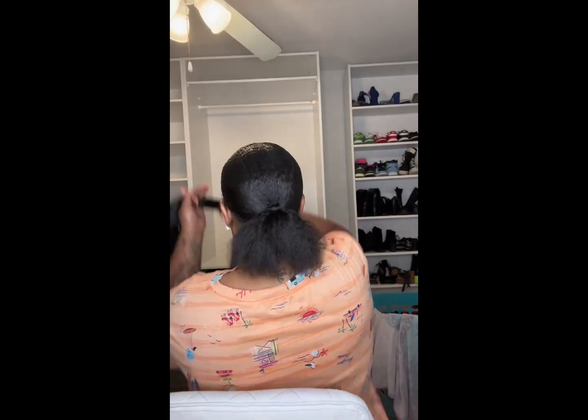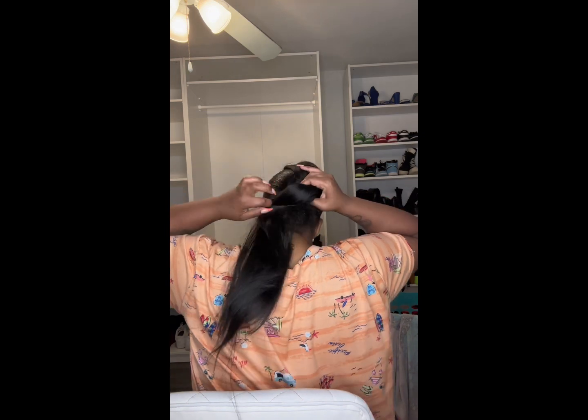Now I'm going through my parts and putting the gel in so it can be slick, brushing it back. I went ahead and got this hair — been had it — flipping it over. It's not even, but you know what, just put the ponytail in.